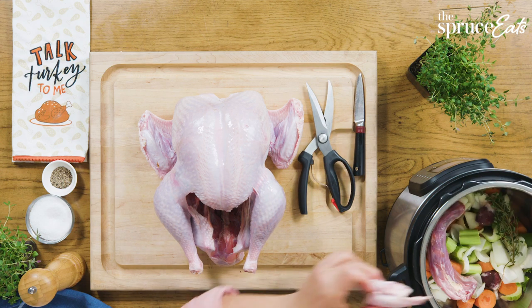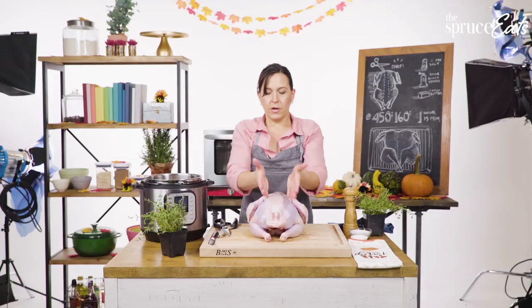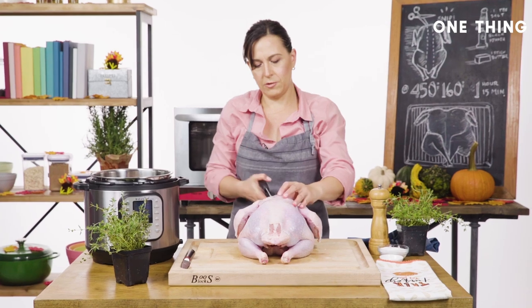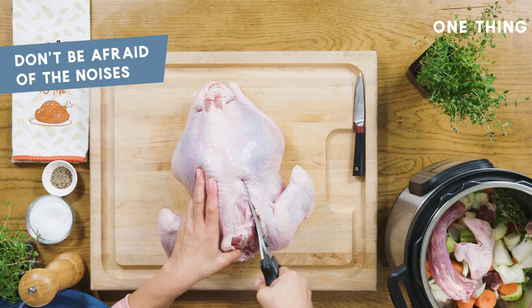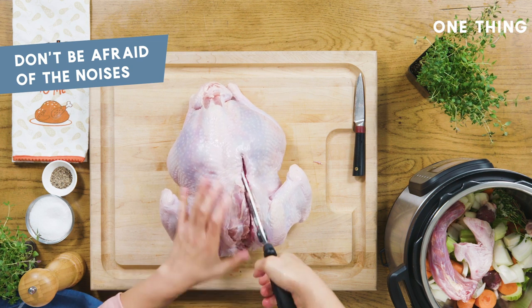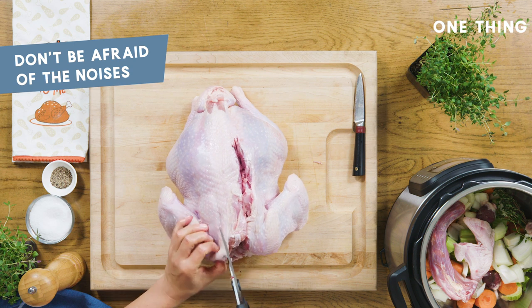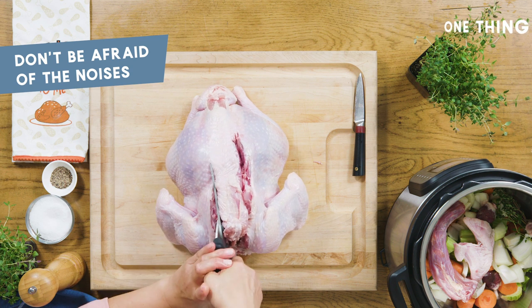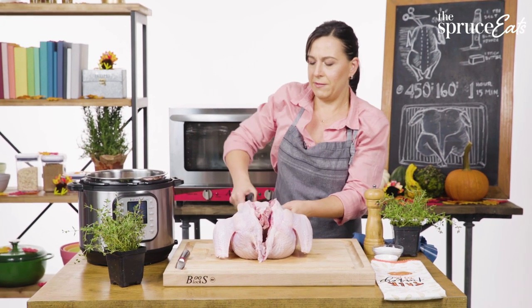I'm gonna turn this over now. We're gonna cut out the spine — you cut out the spine and then the whole thing becomes flat. Take your scissors and just take your time, one little snip at a time.